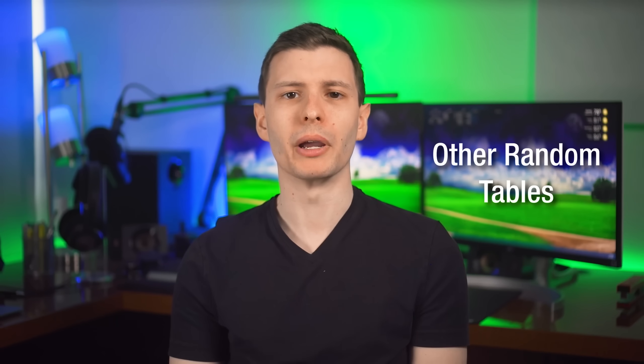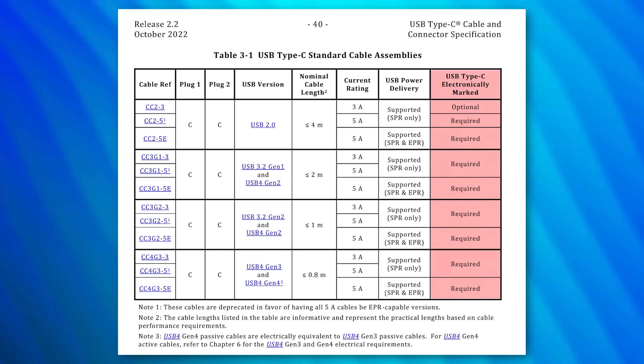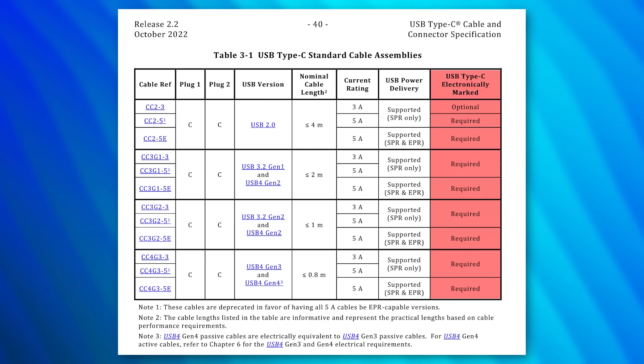There are some additional tables worth looking at. One covers specific current ratings for various cables with USB-C on one side, and another covers which cables need E-markers. Notice that every cable that's USB 3 needs an E-marker regardless of wattage — but that's just to declare its data rate. Only USB 2.0 at 60 watts doesn't need an E-marker.